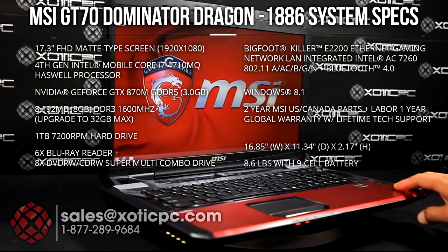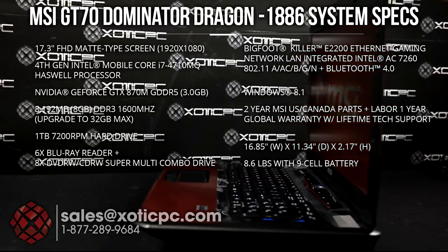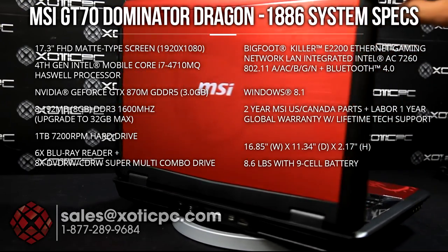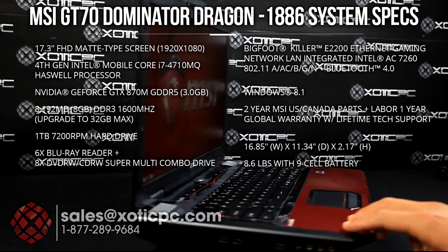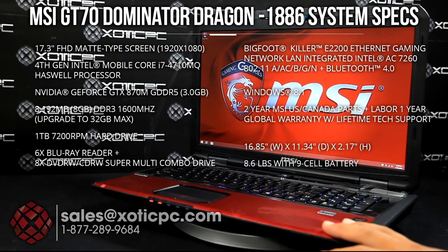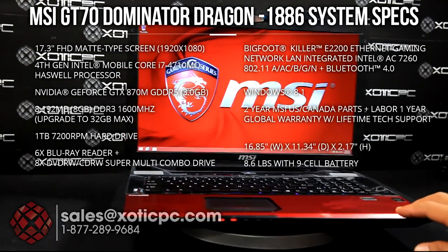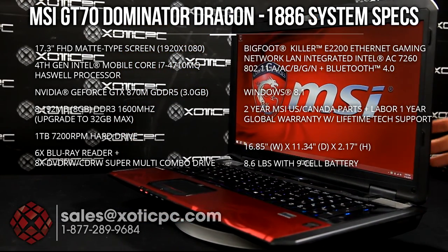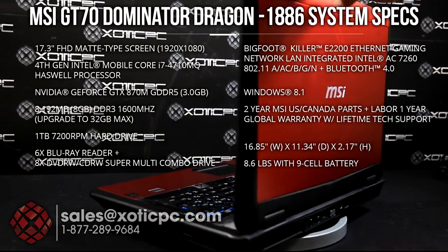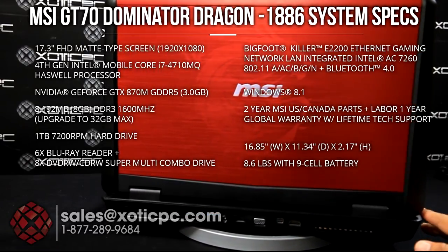Thanks for checking out another one of our video reviews. Today we're taking a look at MSI's GT70 Dominator Dragon Edition 1886. It is a 17.3-inch screen — it's a matte type with a max resolution of 1920 by 1080. For the CPU, it comes with Intel's 4th generation Core i7, the 4810MQ, which is also upgradable. For the video card, it's NVIDIA's GeForce 870M with 3GB of GDDR5 RAM. System RAM, we're looking at 8GB of 1600MHz, upgradable to 32GB.